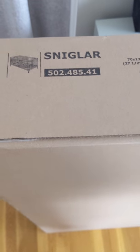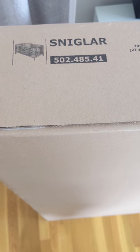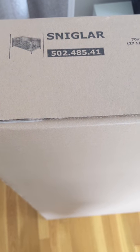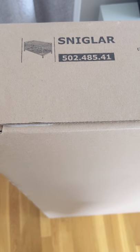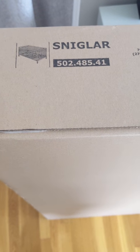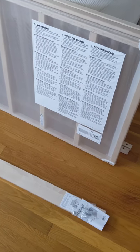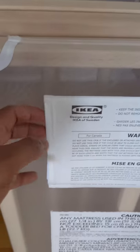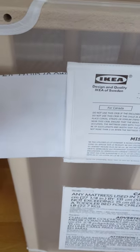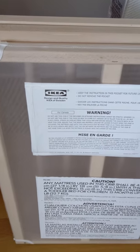Hello YouTube, this is my first video. Today we are going to put together the SNIGLAR crib from IKEA. I tried looking online for a good video regarding the assembly of this crib but I was very disappointed - I never got a video that explained things in detail. Hopefully I'll do a good job of explaining it in the quickest way possible. The actual instructions are located behind this mesh here - if you stick your finger behind it you will see them. That's why I made the video, to make it a little easier on everybody.